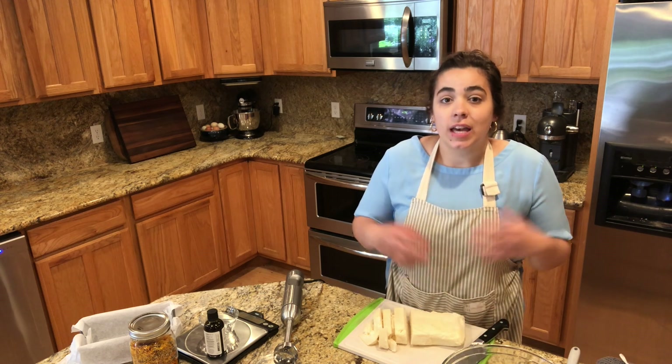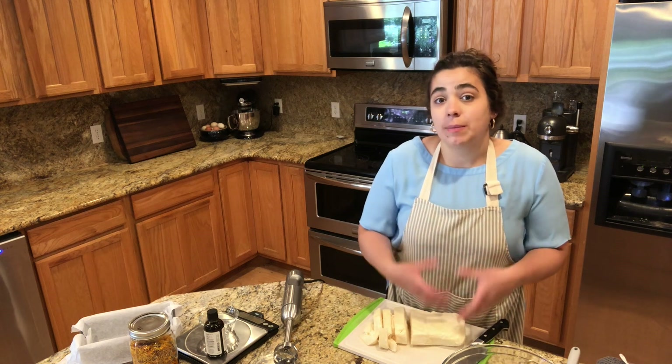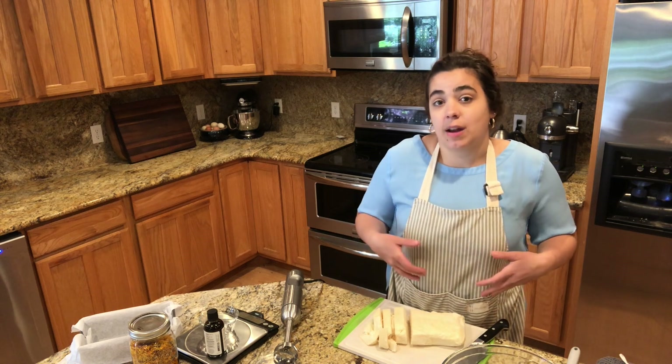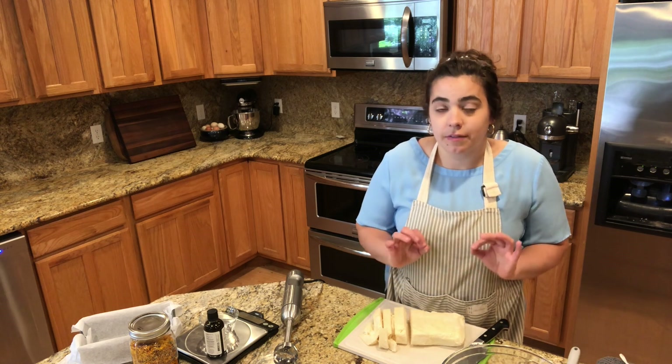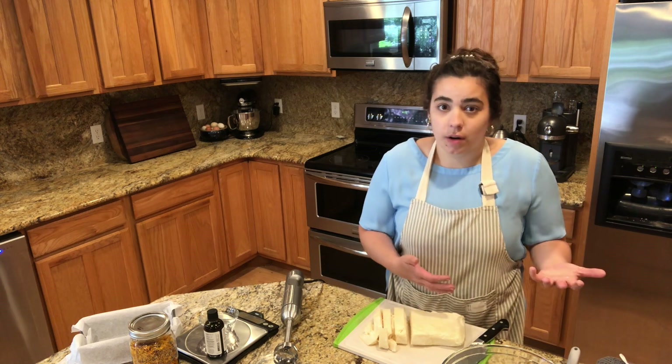I like to purchase my beef in bulk. I usually buy a half a cow at a time. When you do that, you get the option of keeping the leaf fat, which is the fat around the kidneys — beautiful, clean fat — and you can render it down to tallow. Tallow just means beef fat, just like lard would be pork fat.